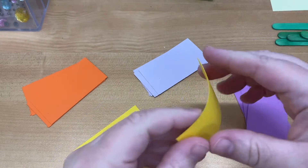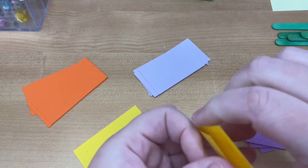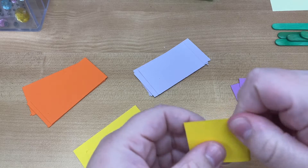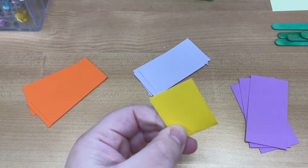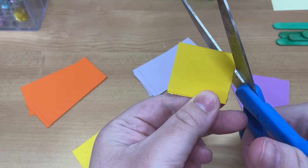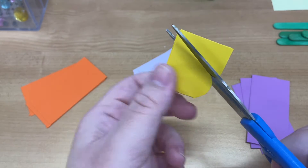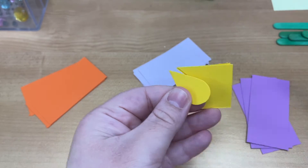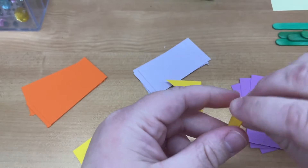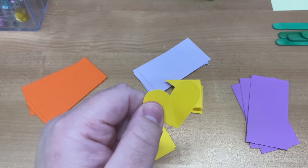So to make our petals, we fold the strips in half long ways, like this. And then what you're gonna do is cut a heart — you're gonna cut half a heart. I like to make them a little wide. And then we're going to do this for each of the colors. I'm gonna speed that up.